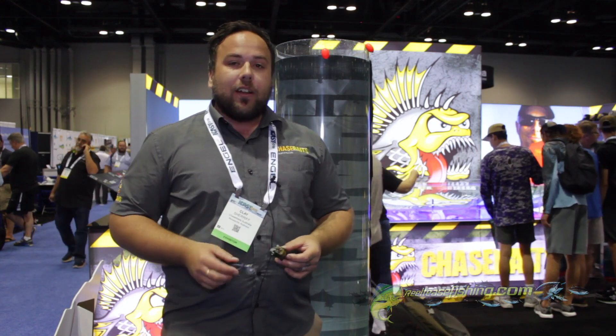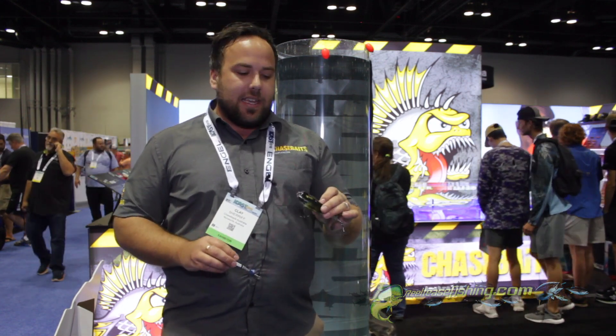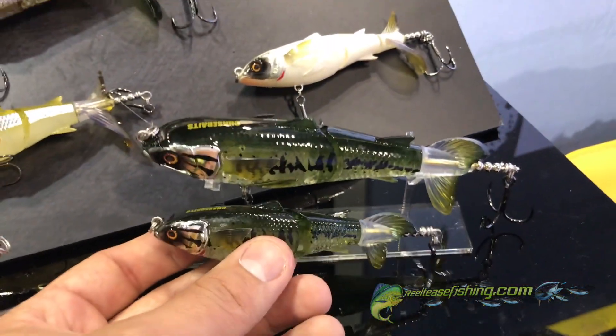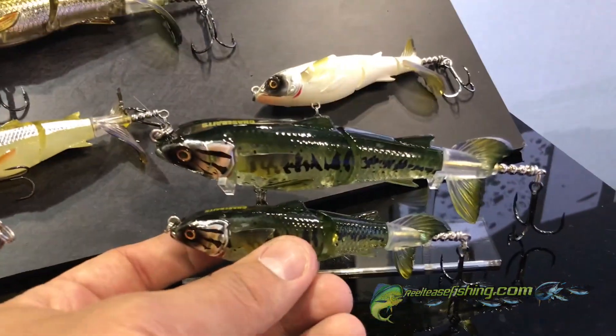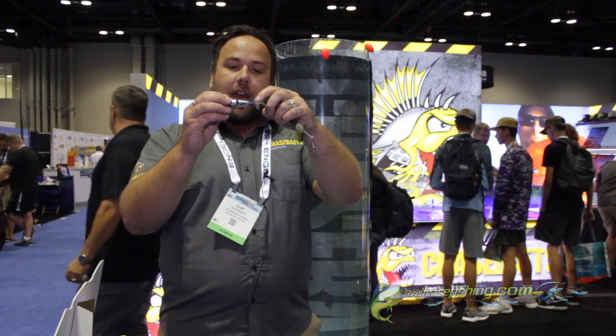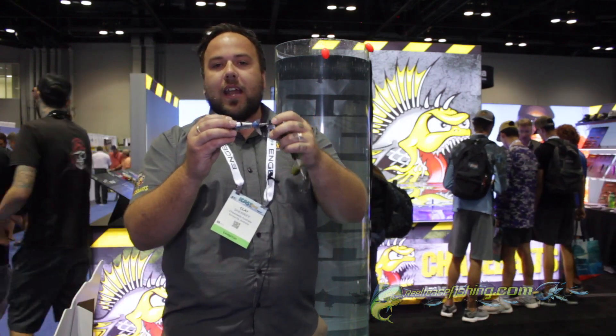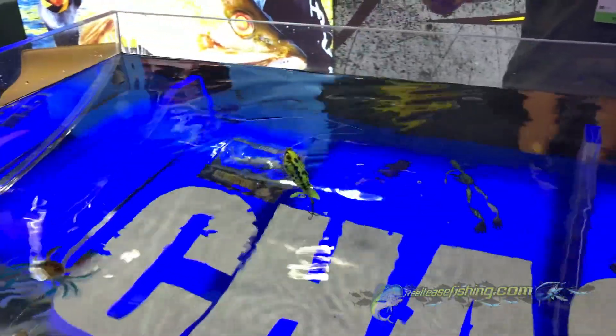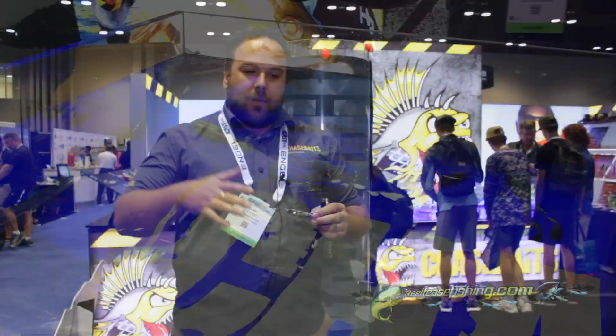Another pretty exciting lure we're going to introduce to you today is the Drunken Mullet. This comes in two sizes. This thing took a long time to develop — what we wanted to do was incorporate a prop tail, because we all know that's a really exciting element in a fishing lure, but also to have a segmented body just to give it that unique body shake and make it look like a stunned or dying fish.